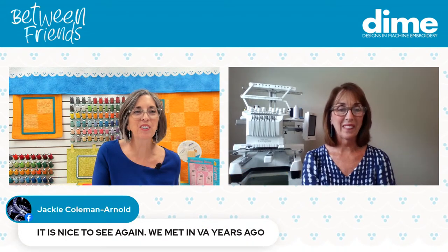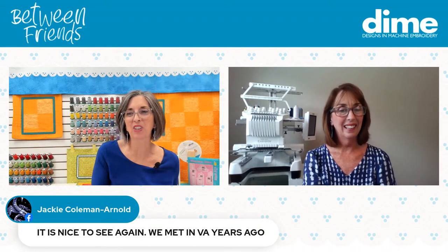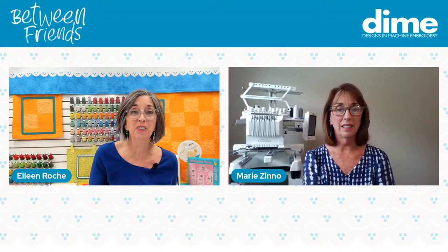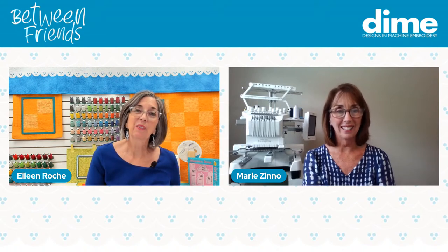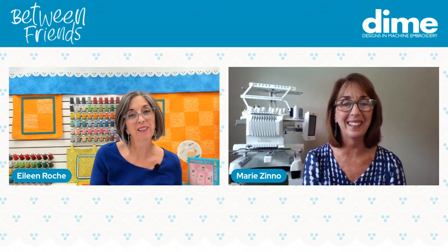Jackie Coleman Arnold says it's nice to see us again — she met us in Virginia years ago. That Virginia event was quite memorable. Our mother came with us and all of our sisters attended, along with some of the most amazing food. Yes, and we celebrated mom's 80th birthday — that was really special.